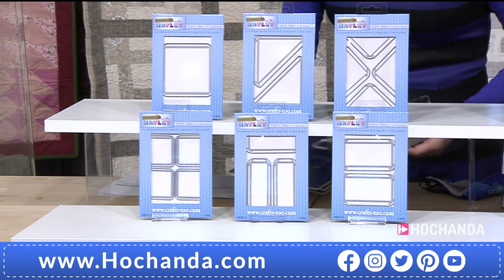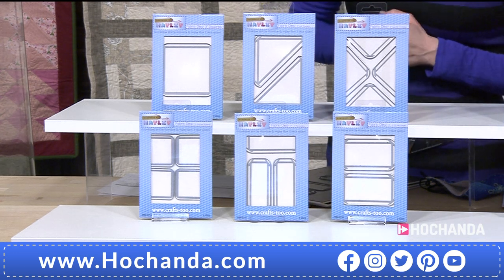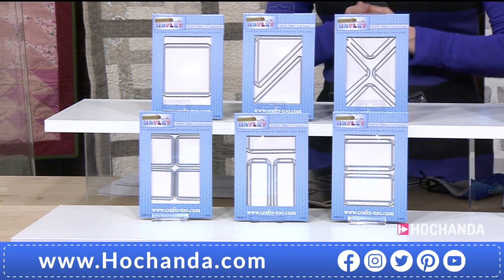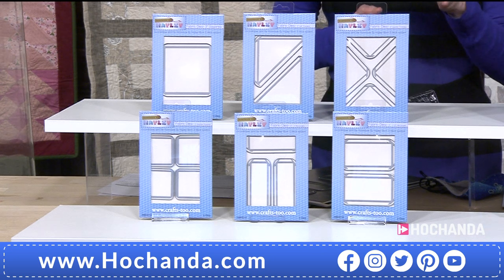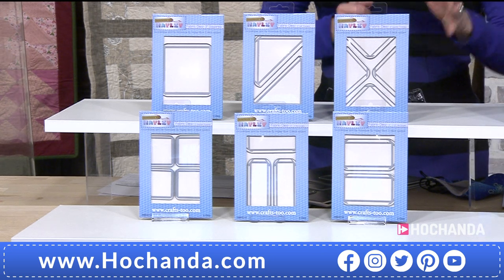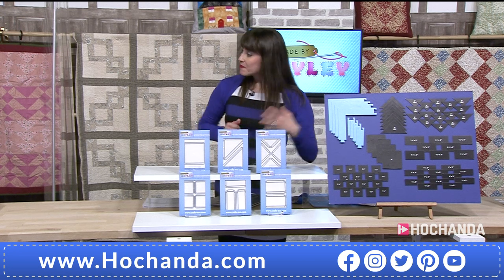For your one day special, you can spread the cost with two payments of £34.97 — £69.94 in total — and you're saving £11. But remember, this is only for the next 24 hours. We've also got the Mocha Block that Hayley has brought for us as well.